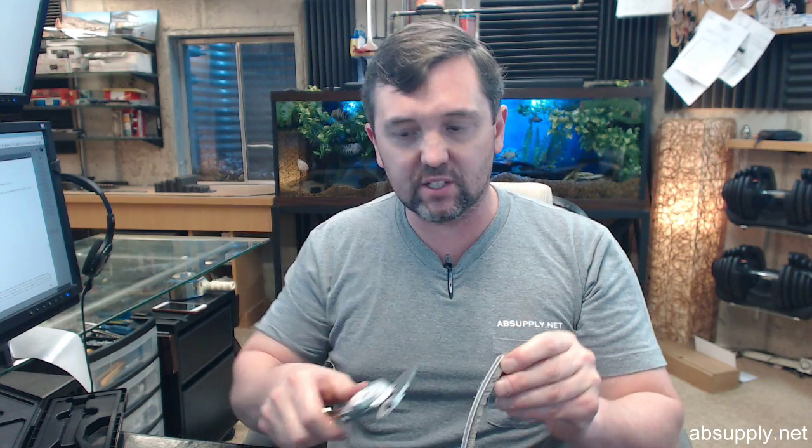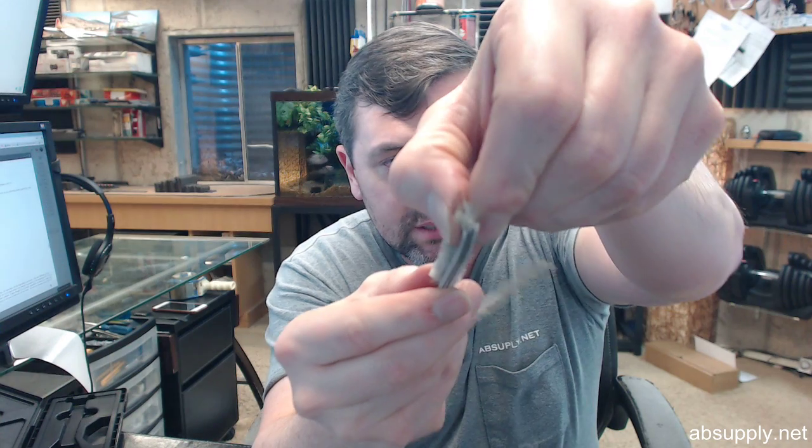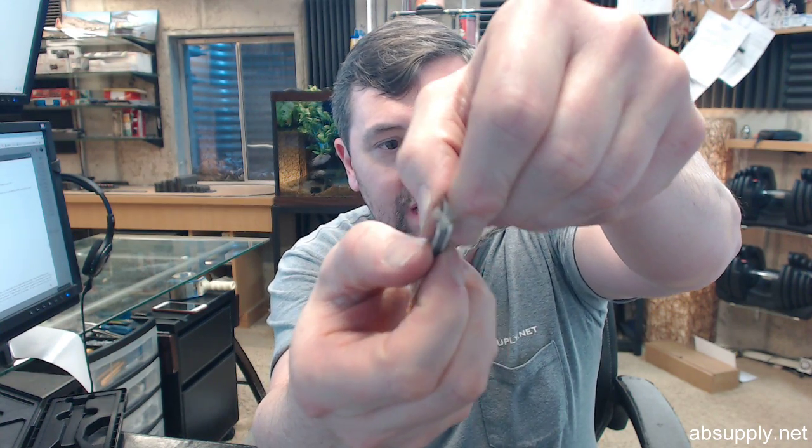The manufacturer has this at 3/16ths in terms of the width of the backer, and this is .187, so 3/16ths is exactly what that rigid plastic backer is — 3/16ths is the width of that.